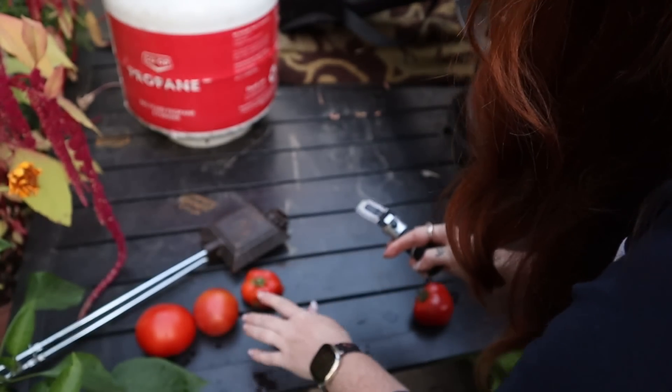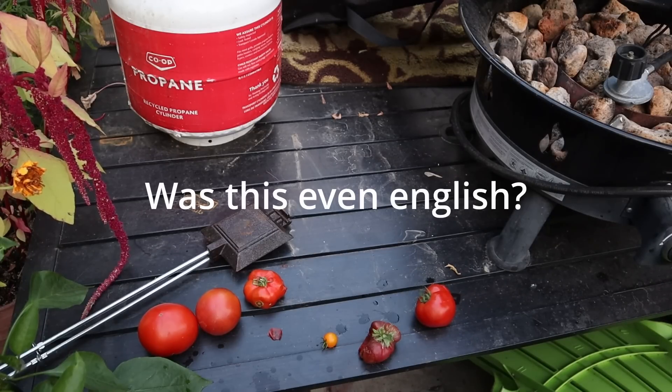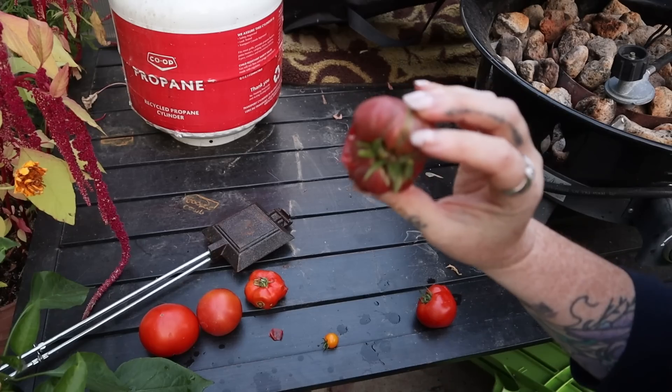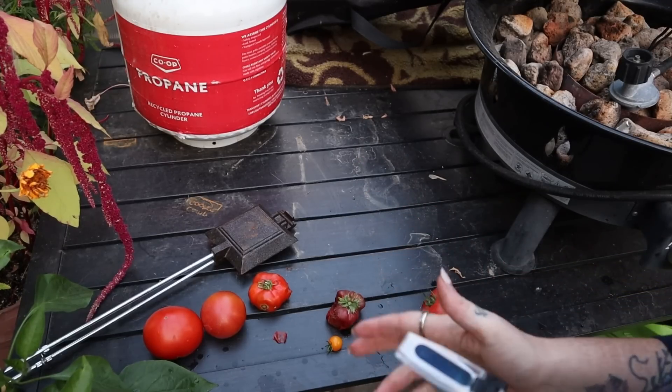I'm going to test this one now too — it's a Berkeley tie-by. That is so mealy. This one is like a six; it's had some issues though, so maybe that makes sense. Let's test some greenery now.